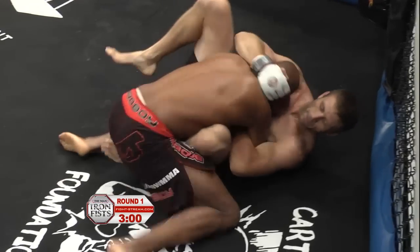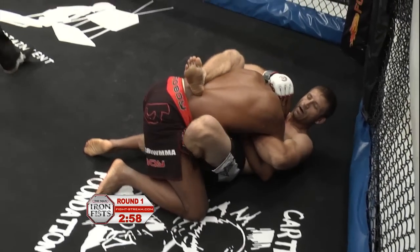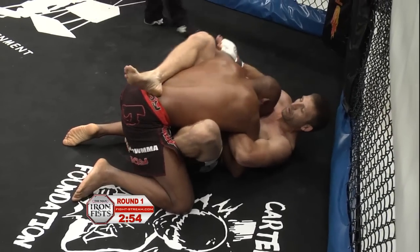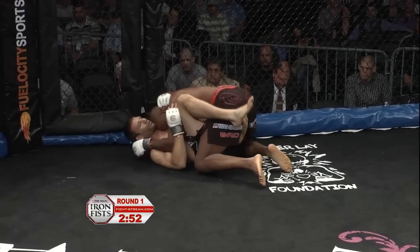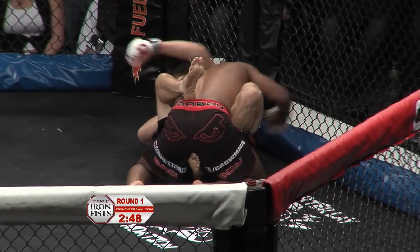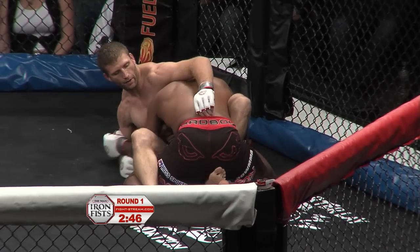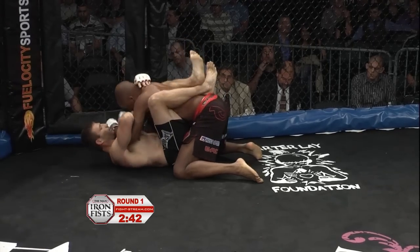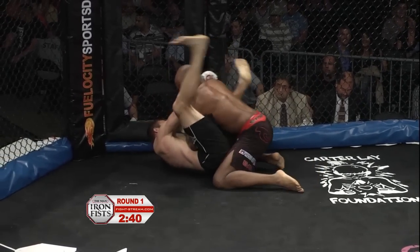Nice job by Loaizo, and he does reverse him very well. I thought McNally might have had a chance, but he never really was able to get that choke, and Loaizo defending it perfectly from the start. Some guys go hooks first, then the choke. I like to go choke first and then try to get the hooks in. Six of one, half dozen of the other — you need them both to finish most of the time.